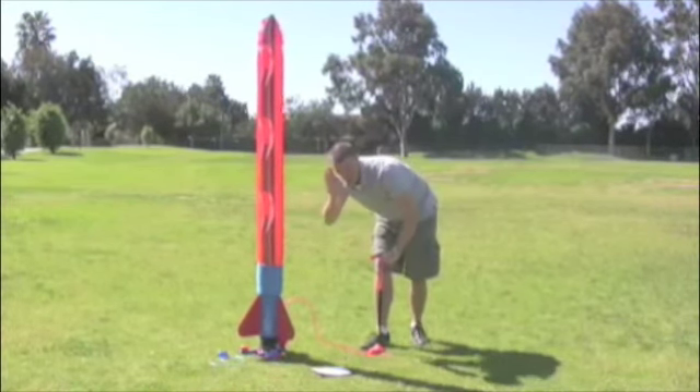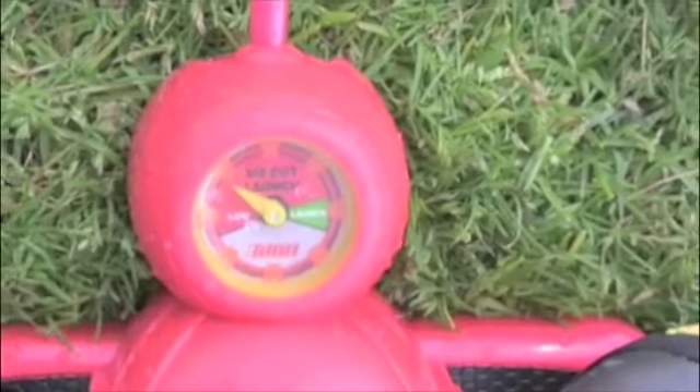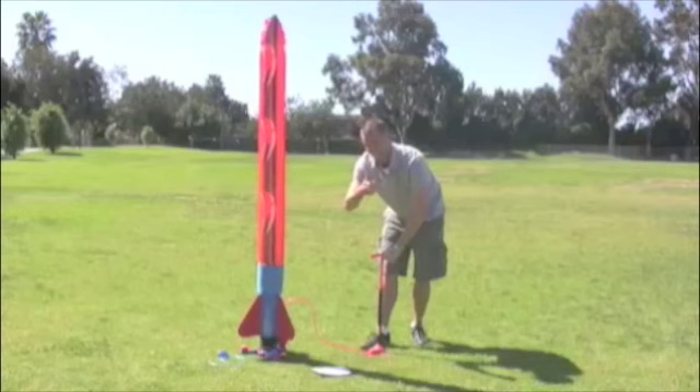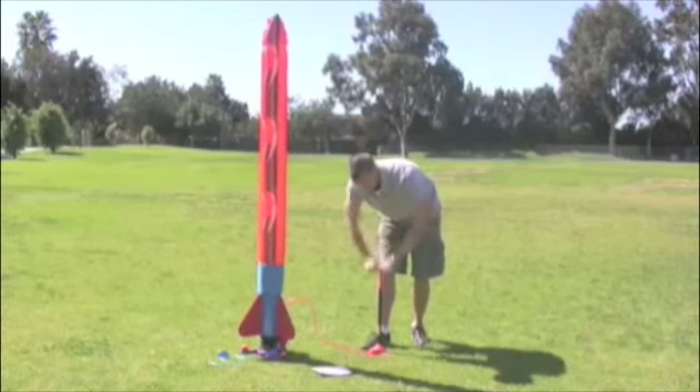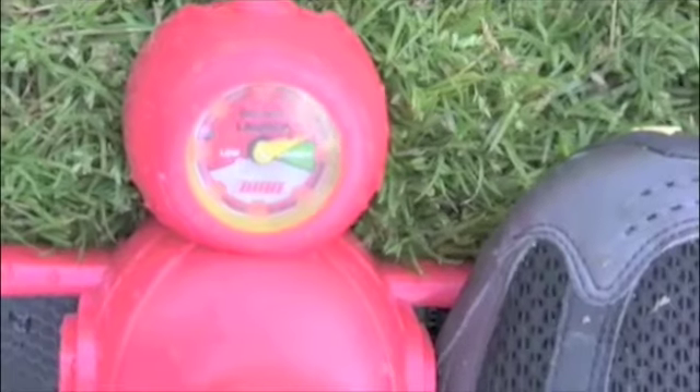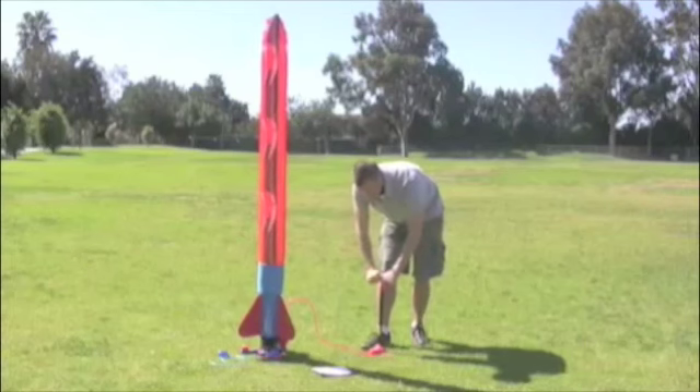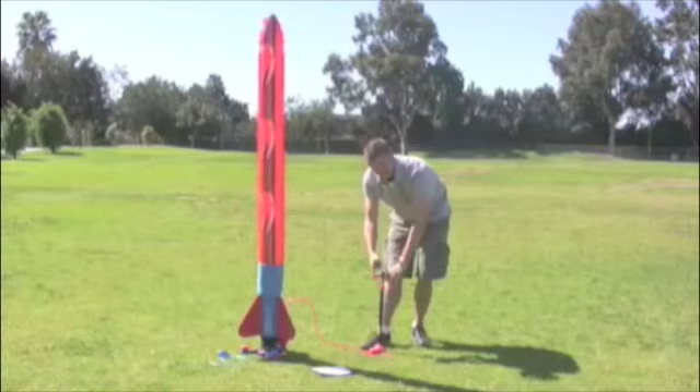Around 15 pumps you should hear a gurgling noise. This noise is perfectly normal and is actually a good sign. This means that we are pressurizing the rocket perfectly. Once you reach 140 pumps, your gauge should read launch. If it is still not in the green launch zone, continue to pump until it is.